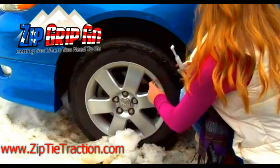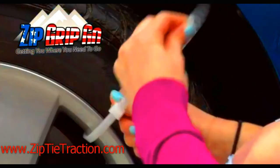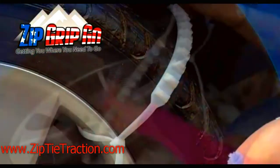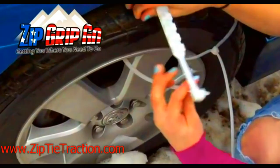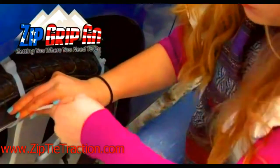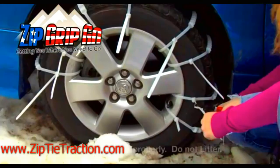If not only for yourself, it's the ability to have this in the trunk of every one of your family members so that they can handle these kinds of situations when they get stuck. You can find it at ZipTieTraction.com. The key word there is Zip Tie, and you'll understand right away when you see this — it's basically a 36-inch long zip tie with tire studs molded right in.